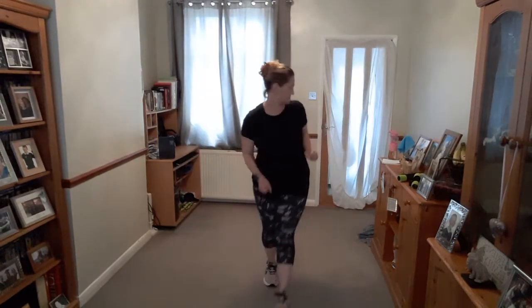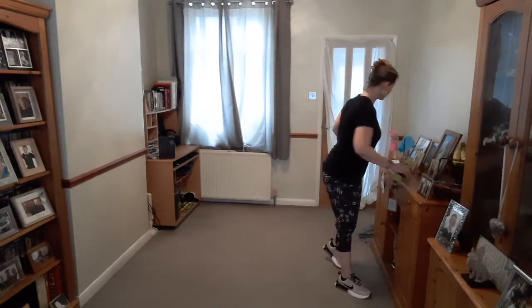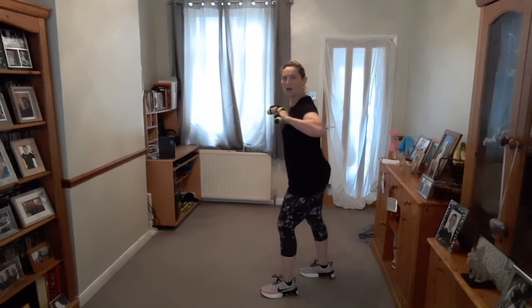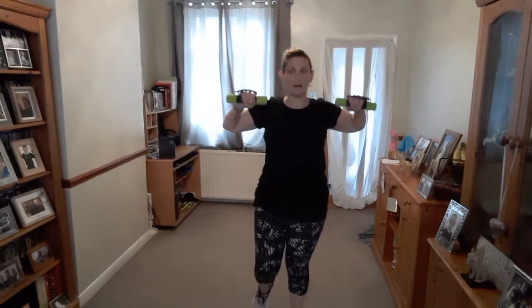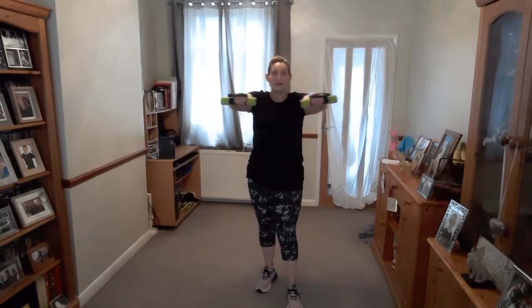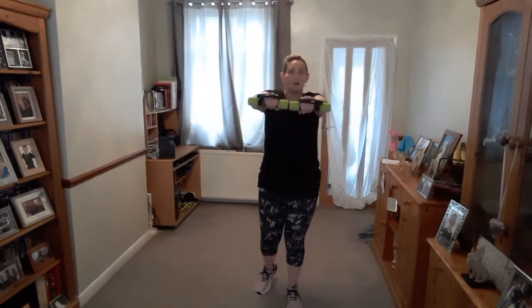Weights again. We're going to go forward and up. Let's go — forward and up. You can do one arm at a time if you need to, or if you've only got one weight, just do one arm and then swap. One goes forward, one goes up — in front to the ceiling. Doing so well. And rest.